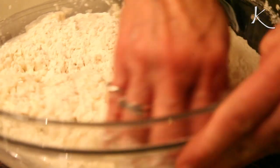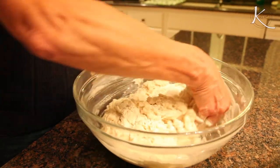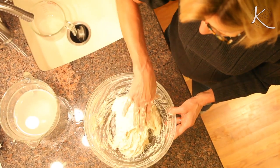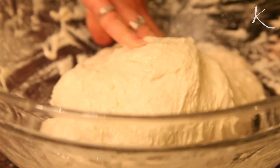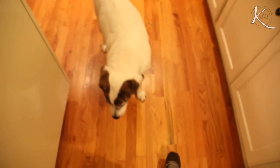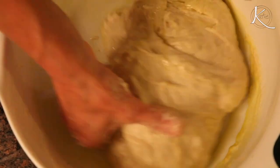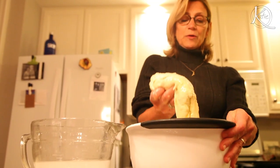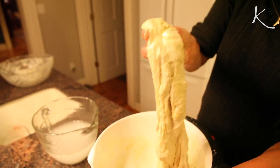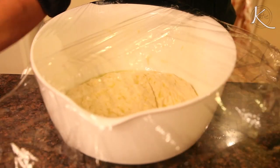The key to making good focaccia is it has to be a very wet dough. And instead of kneading it like you do with bread dough, you want to stretch it and fold it over on itself. That's how the yeast develops the aeration that leads to a lighter dough and more air pockets. At the end it's going to be like wet mozzarella. Pull the dough up to twice its size, fold it over on itself — repeat that a total of four times. Then add more olive oil, make sure it's totally coated, then cover and put in the fridge overnight.